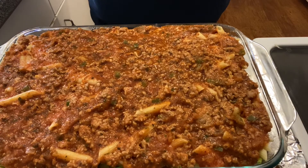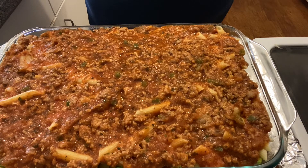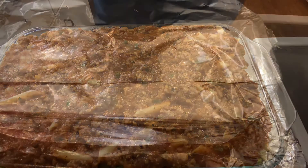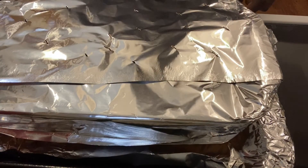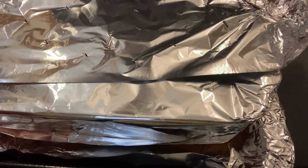Our lazy lasagna is finished and ready to go into the oven. I put it on a sheet pan covered in foil in case it bubbles over — that way the sheet pan catches everything and you don't have to worry about your oven getting messy. We cover it with foil and put it in the oven at 375 for 45 minutes. Our lazy lasagna is now out of the oven, fully cooked.